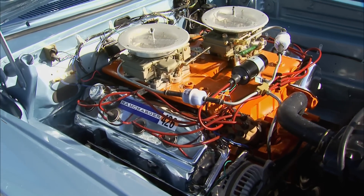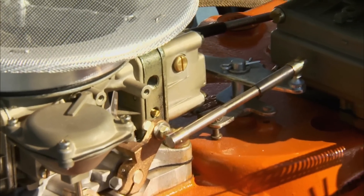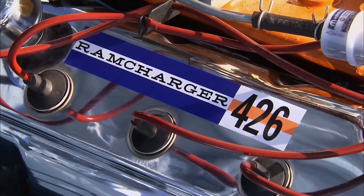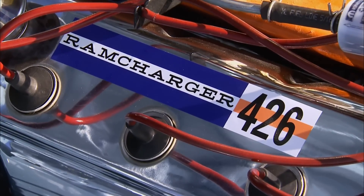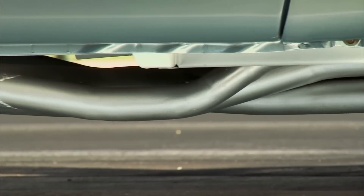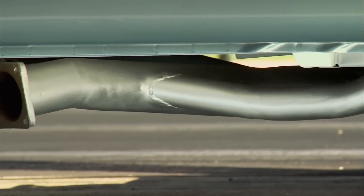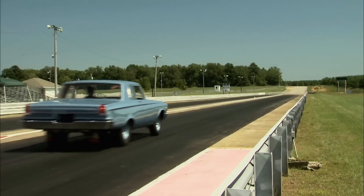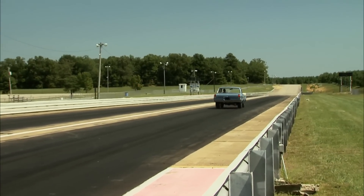The year was 1965 — Chrysler offered its infamous engine to the public for the first time. To get one, though, you had to fork over an extra eighteen hundred bucks and sign away your warranty. That's because this engine was in full race tune, built to power Dodge's factory-modified Superstock Coronet — a car designed with one thing in mind: to win at the strip.